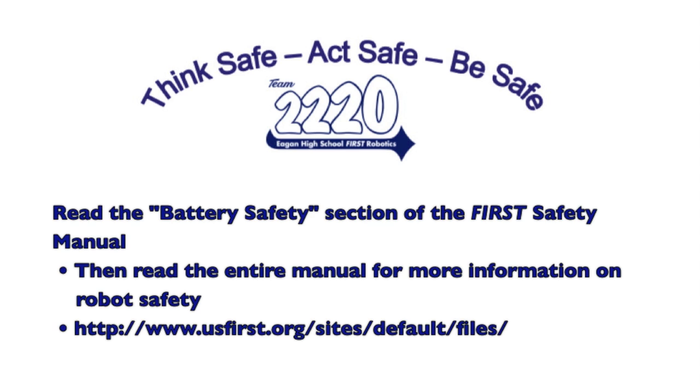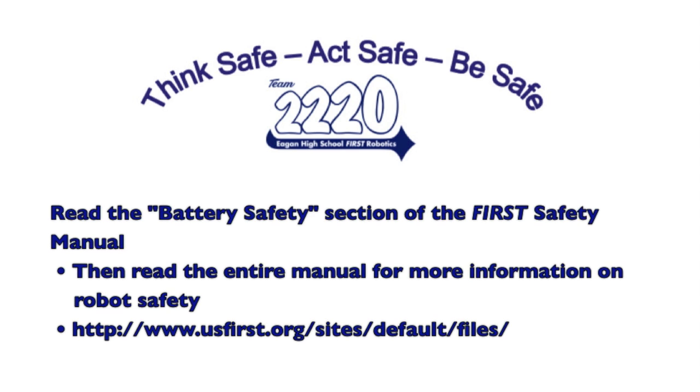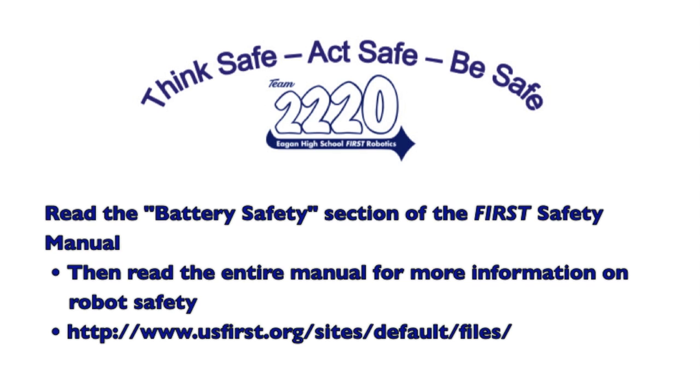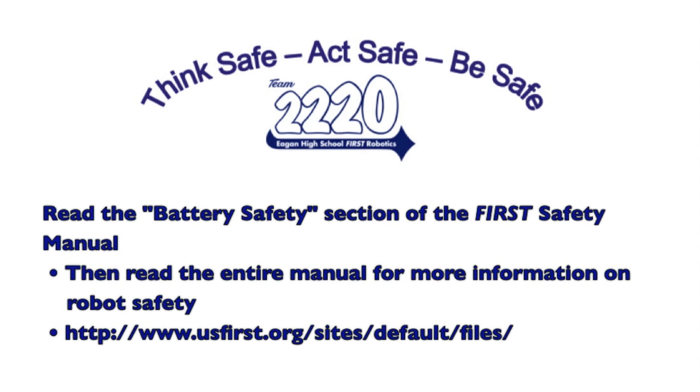Finally, please read the battery safety section of the FIRST safety manual for further information. Then read the entire manual to learn more about other important topics regarding safety and robotics. On behalf of Team 2220, stay safe and have a great season!